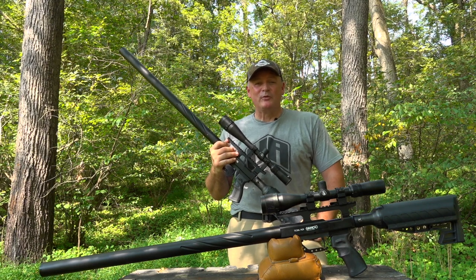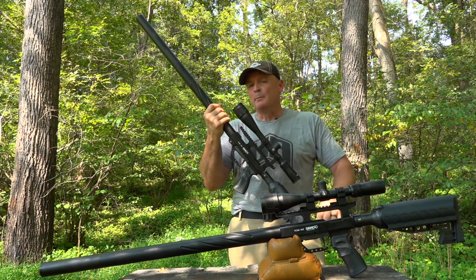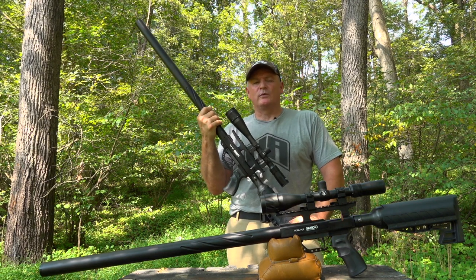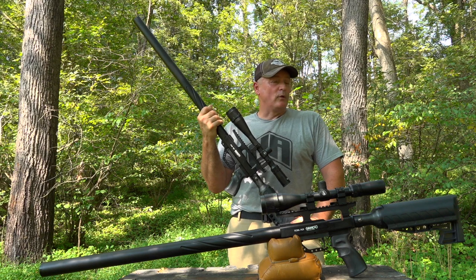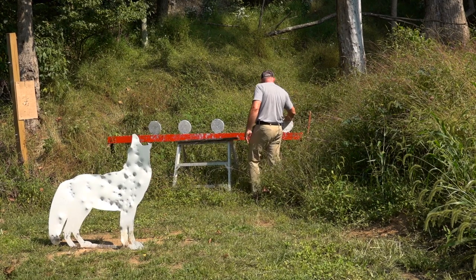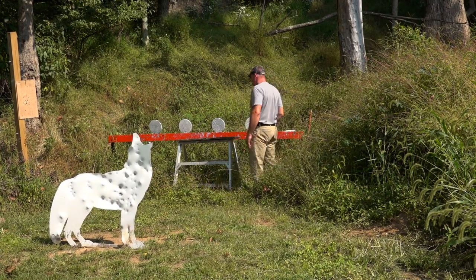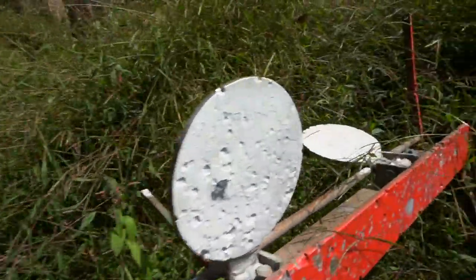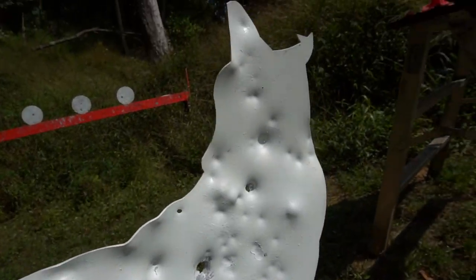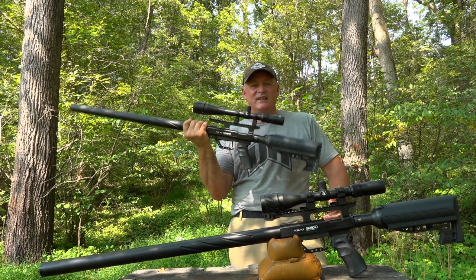We're out here with the Gamo TC45 and TC35. We're going to do a double review with both of them together. We'll show you some chronograph numbers, we got a watermelon to shoot — that's always fun — some canned full sodas to shoot, some steel plates to knock down. And you'll get to meet my friend Wowie Coyote. Today we're doing some 50-yard testing of these guns.